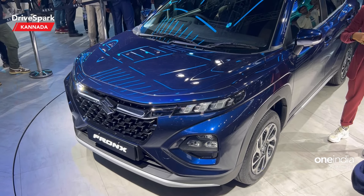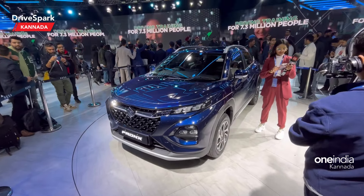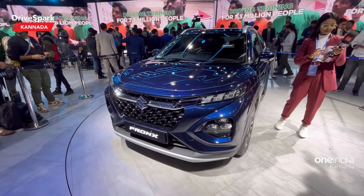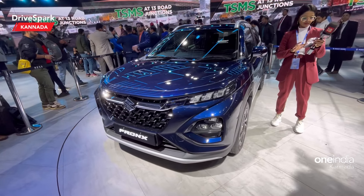Hello everyone, welcome to this car. This is Bharadwaj and this is the new Maruti Suzuki vehicle. This is Maruti Suzuki front. This is a compact SUV and crossover SUV.